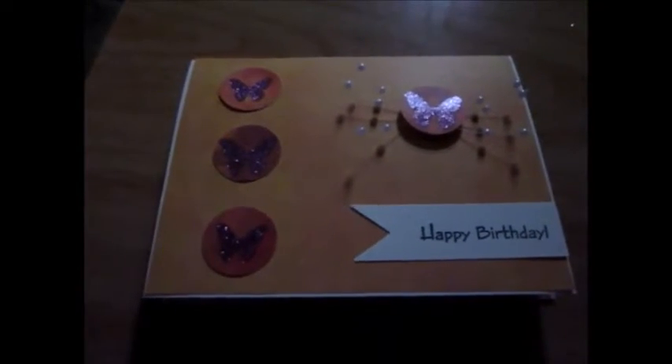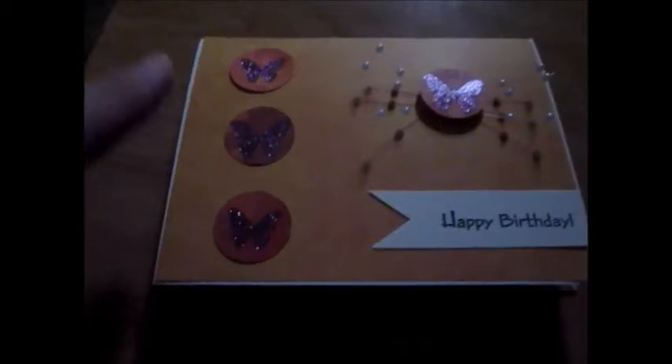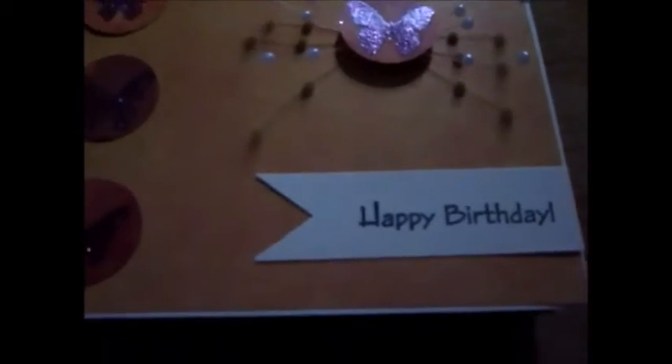So this month was her birthday. Happy birthday! I just want to show you the card I made for you. I used pretty yellow paper with some purple butterflies, and then I used a little bit of beadwork and a tag.